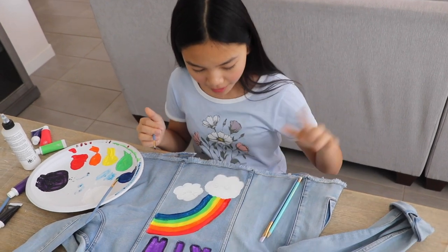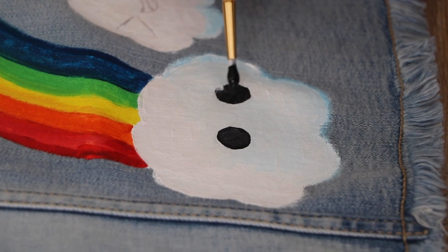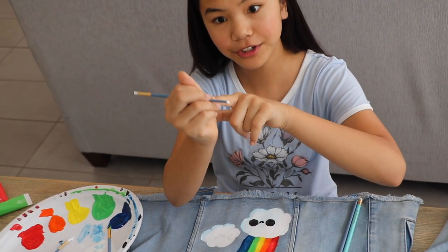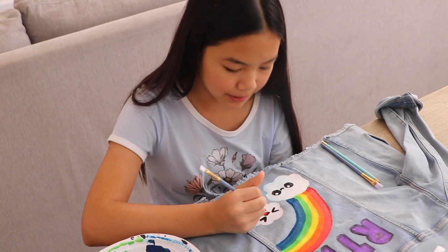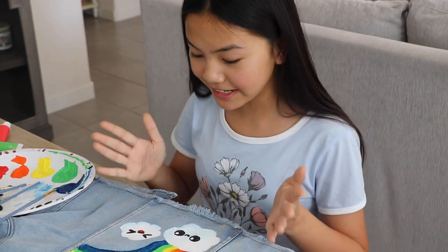Now I'm going to fix up the cloud and also paint in the eyes. I like to add a little white dot to the eye — that way it can pop. I'm using the back of my brush because it has a circular shape. Here I'm adding red to the mouth of my other kawaii cloud. All right, I am all done painting.